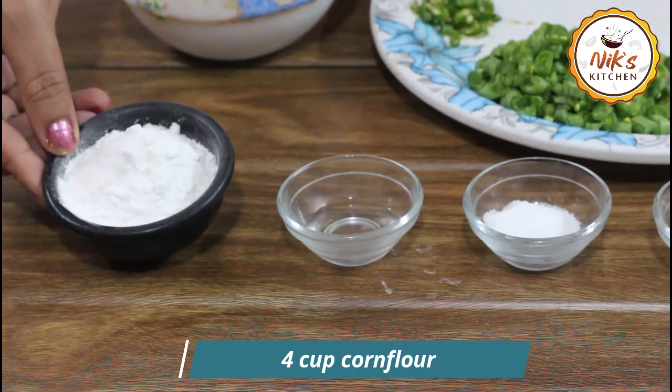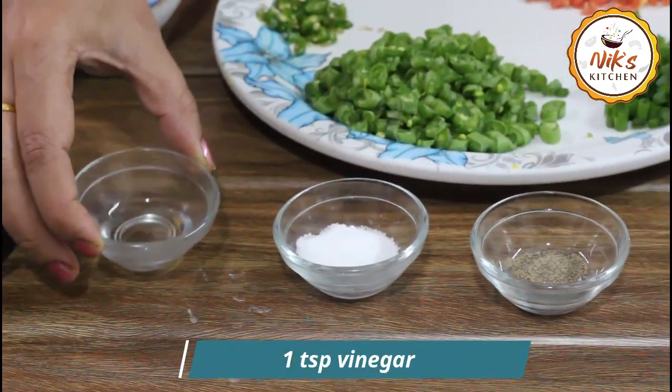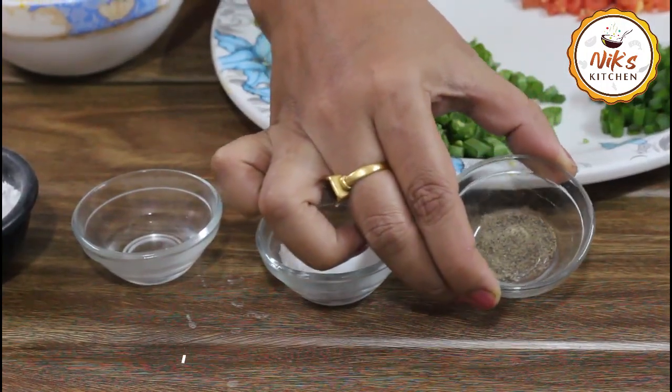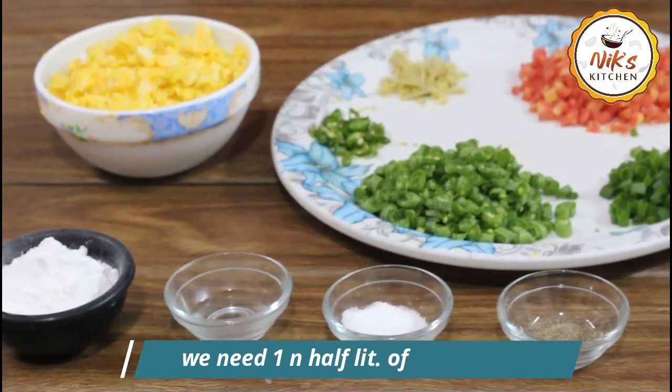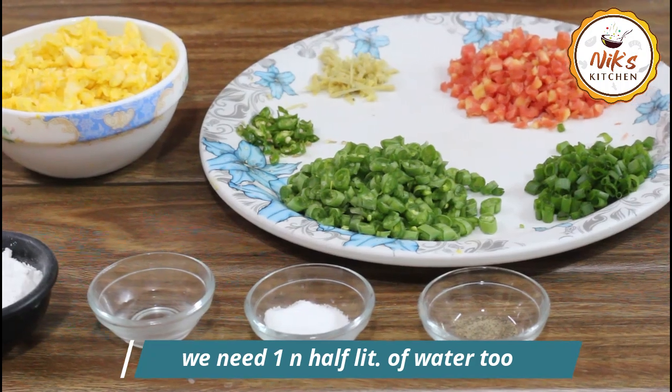We will need cornstarch, one spoon of vinegar, salt to taste, and half a teaspoon of coriander powder. Then we will use these ingredients to make this soup with 1 to 3 litres of water.